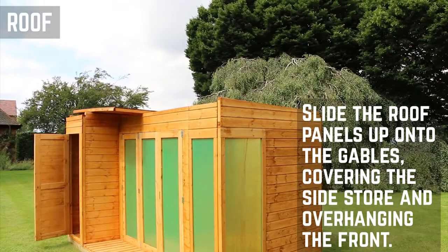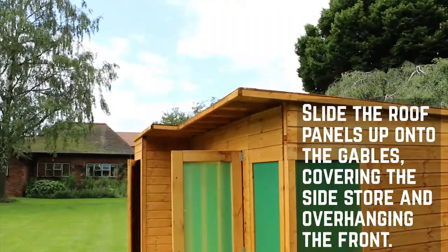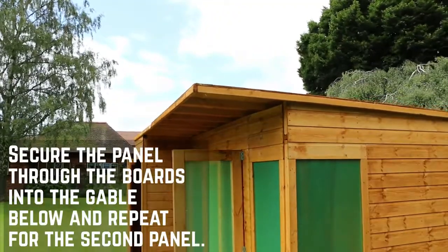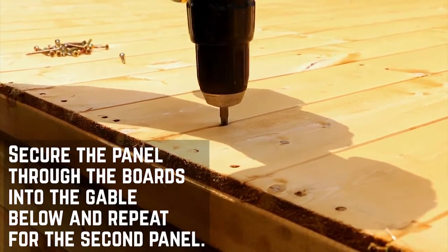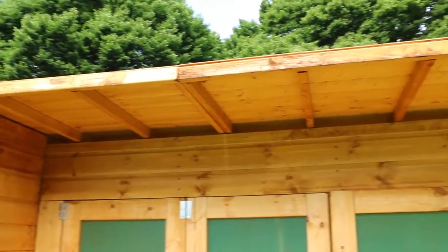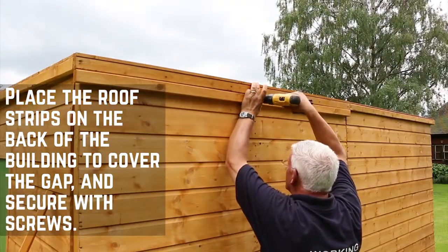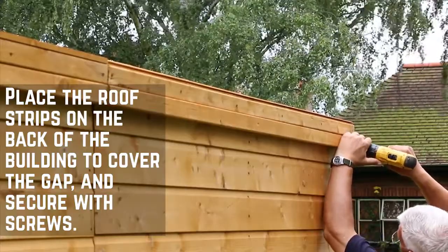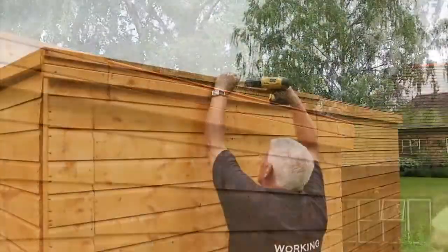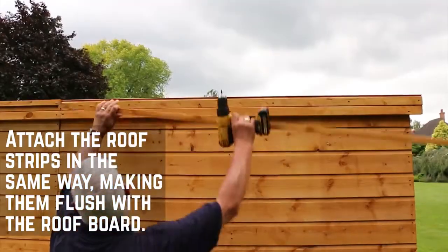Slide the roof panel up onto the gables until it reaches the front of the building, covering the side store and leaving an overhang at the front. Secure it in place through the board and into the framing of the gables below, along each edge, and repeat for the second panel. The roof strips need to be placed on the back of the building and positioned to close the gap where the roof meets the back panels — these should be flush with the edge of the roof and secured with screws. The roof framing also needs to be attached in the same way and made flush with the top of the roof board.